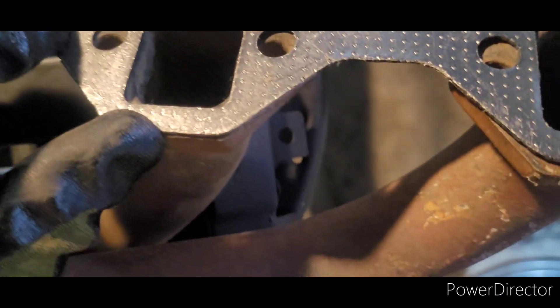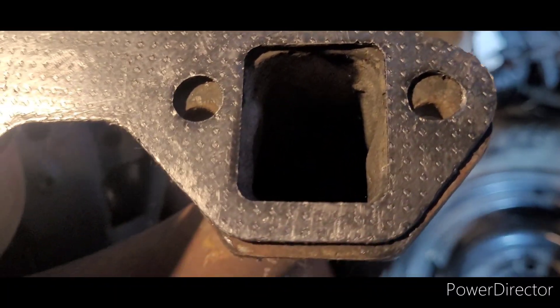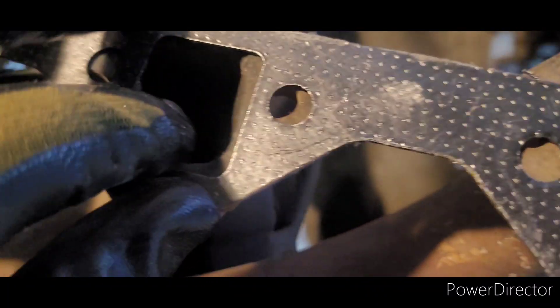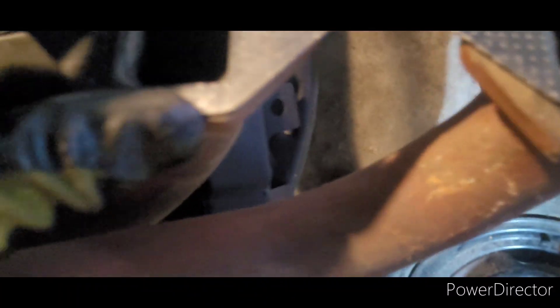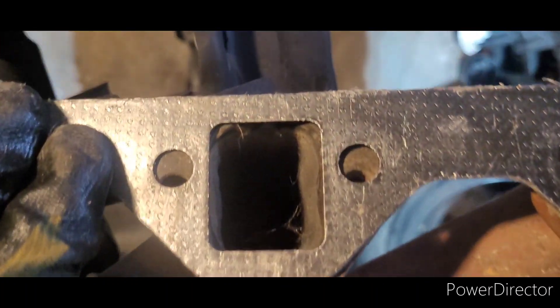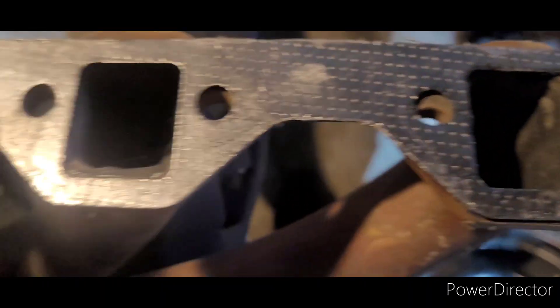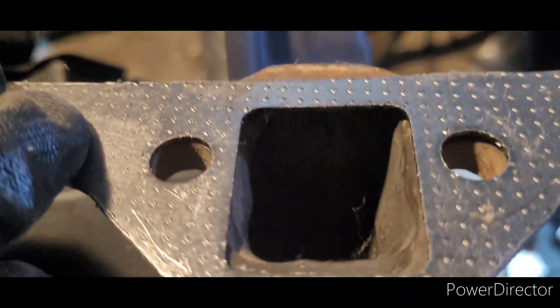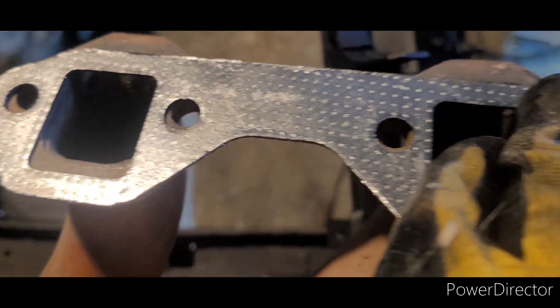This is definitely a gasket issue. Here are the headers going on my car — the gasket is large enough for the headers and for the Trick Flow heads, but nothing lines up. If you line up the ports the bolt holes are nowhere close, and if you line up the bolt holes the ports are completely off. That's terrible. I'm either going to get some different gaskets or just trim these a little bit.